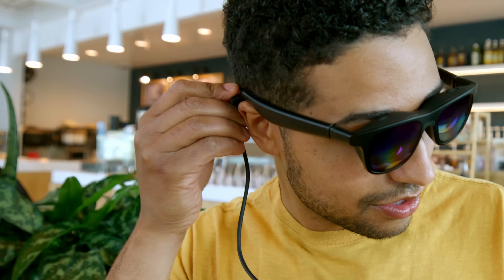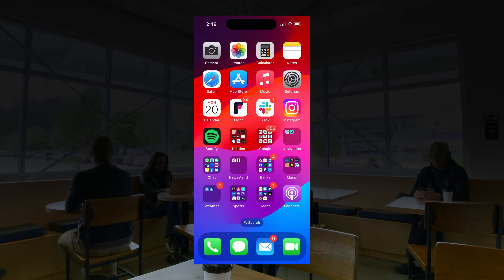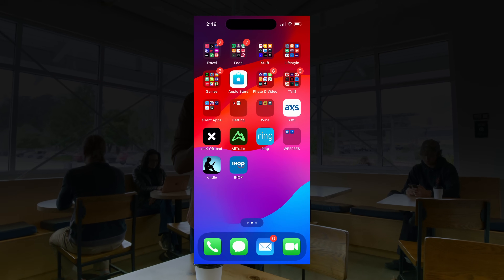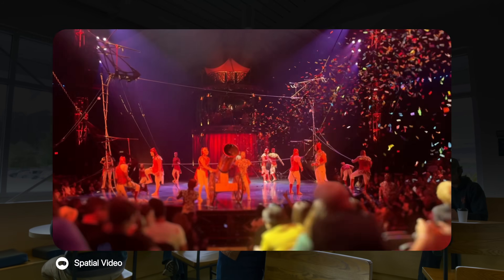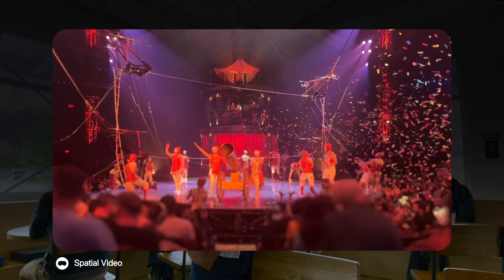Let's fire them up. Moment of truth. The screen is like super bright and it's sharp. What about spatial video? Yep, that's pretty cool.